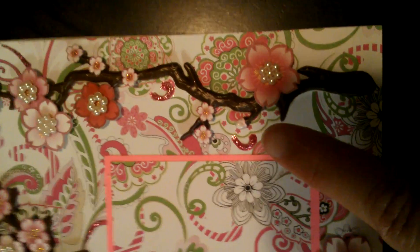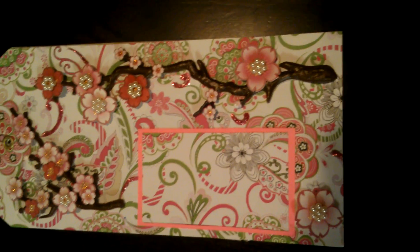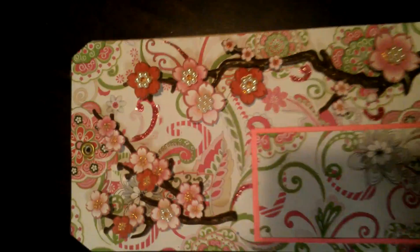Then I added some Studio G glitter glues in a couple places, like right here and here on the cards. Part of the challenge was to use something glimmery or shimmery, but no Mr. Hueys — I don't have Mr. Hueys.